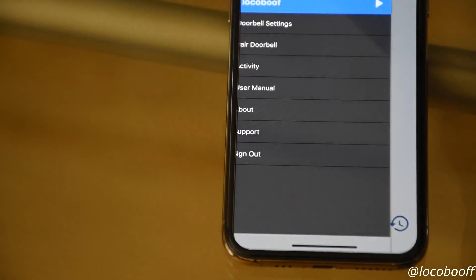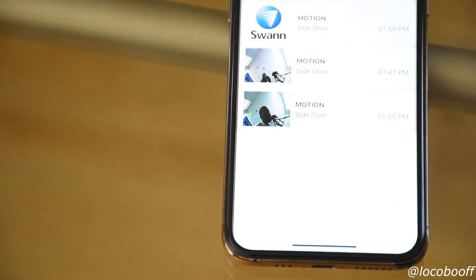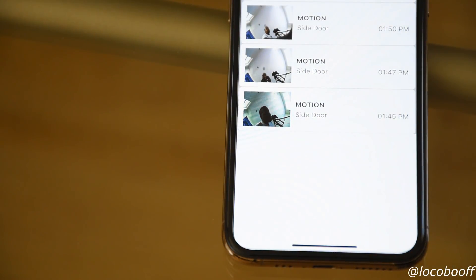Go back to Devices, then hit Activity, and every time it detects motion or activity you can go ahead and play that video clip back and save it to your phone as well. It's actually pretty cool.